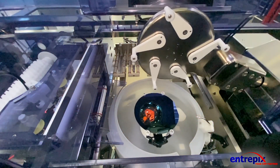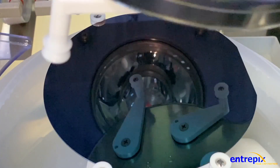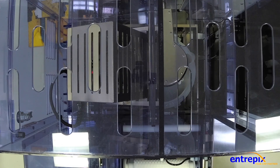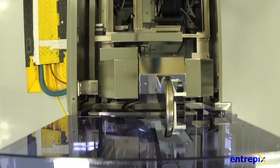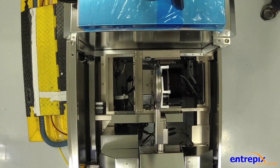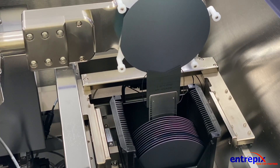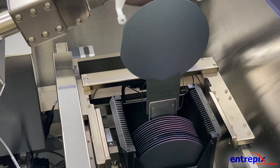The Intrepix-designed five-finger robot accommodates substrates with variable diameters, thicknesses, multiple flats, or warped substrates. The wafers are then transferred to the wafer output station and output cassette, where the operator can then remove the clean wafers for the next process step.